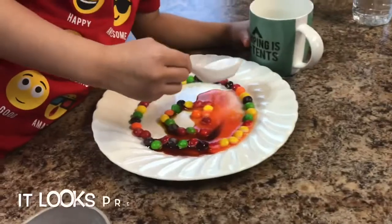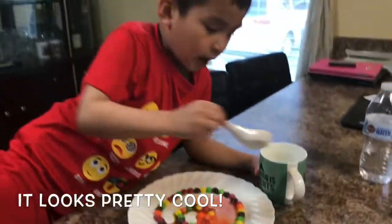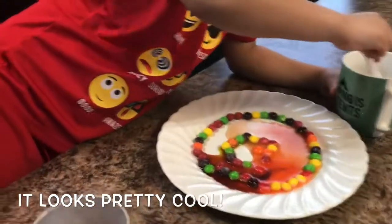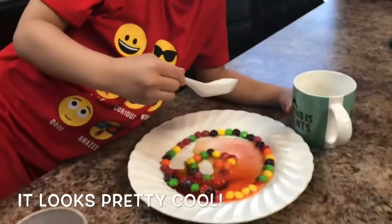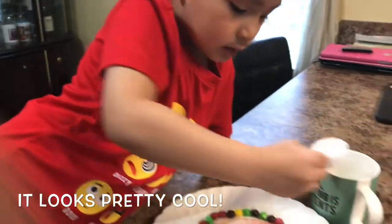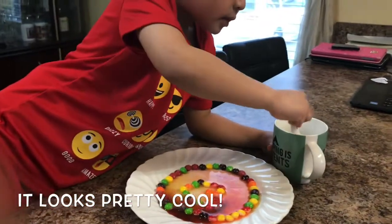More water. Wow, wow. It looks pretty. And then we're going to let it set for a few minutes, okay? To see the color changing.